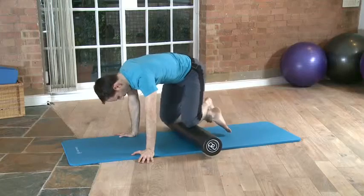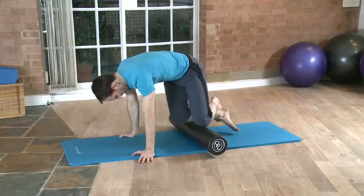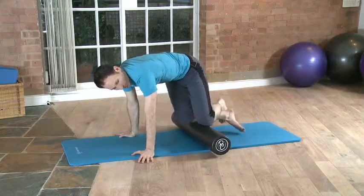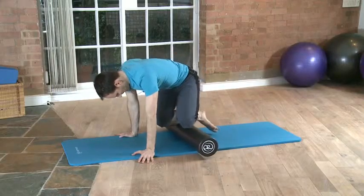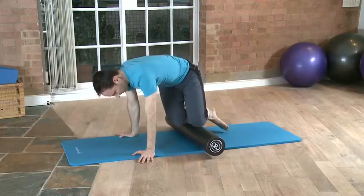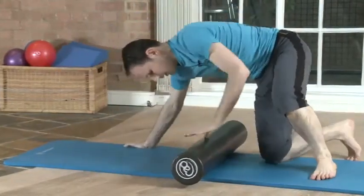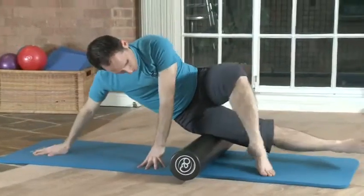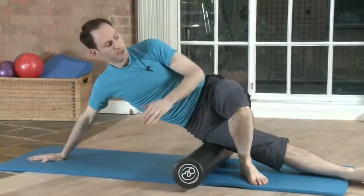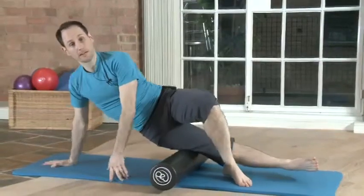You can do single leg variations. The nice thing about it is that you actually have to support the weight of your body as you do that. So you're working your core, you're working your upper body, and at the same time you're working to release muscles. One very popular exercise is the ITB stretch. The ITB is that band of connective tissue at the side of the thigh.